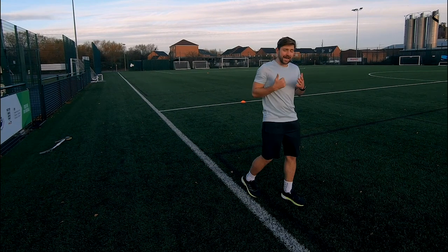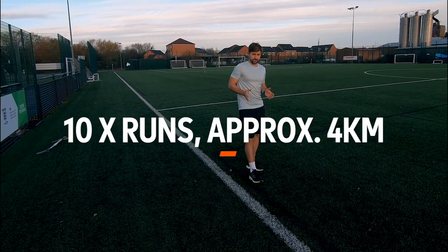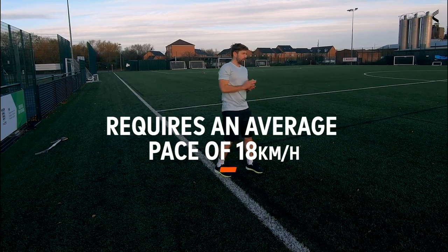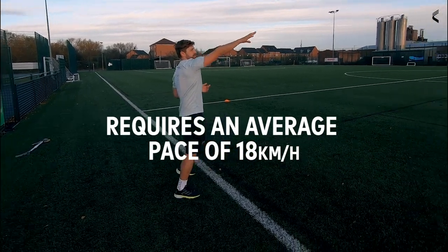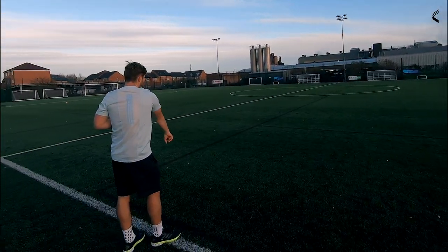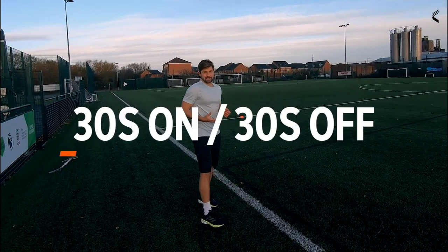It's a very simple setup. The exercise is 10 runs, and in those 10 runs you're going to cover just short of 4 kilometers, running at an average pace of 18 kilometers an hour. You start in the corner on one side of the arc and the first run is an arcing run around, finishing in the opposite corner. The aim is to do this in 30 seconds.